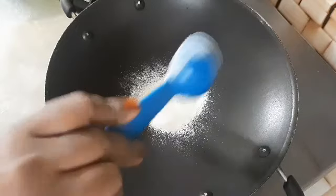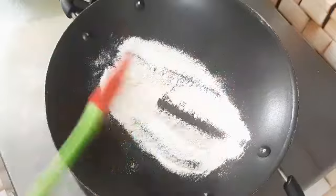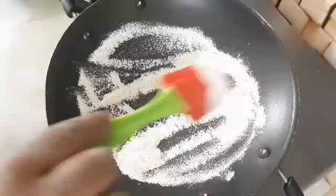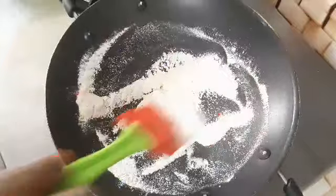Now add a tablespoon of the Gowdam Bodhi. Once we add this Gowdam Bodhi, the taste is good. The Gowdam Bodhi looks bad for the mixture, but you can add it for good taste.